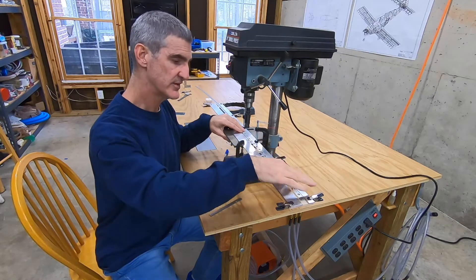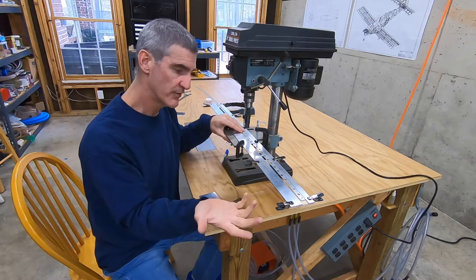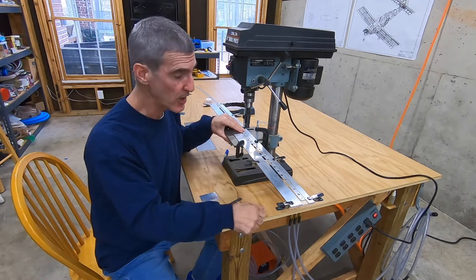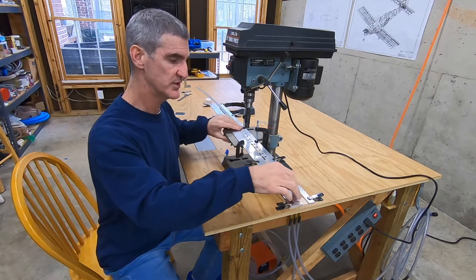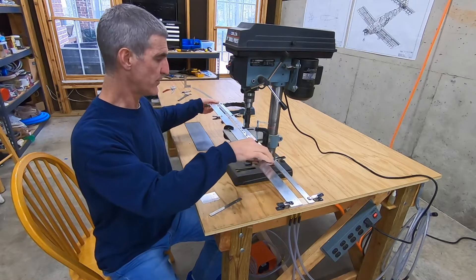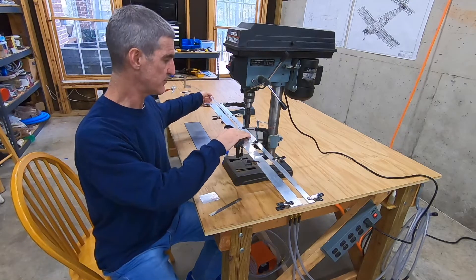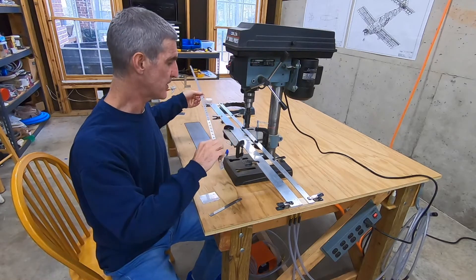I left these strips a little bit long — there's really no reason to cut them off. I also clamped these little scrap pieces of wood here, which act as support, especially when I'm near one end or the other, just for additional support for this long strip.